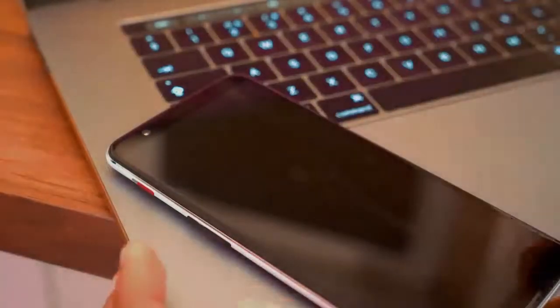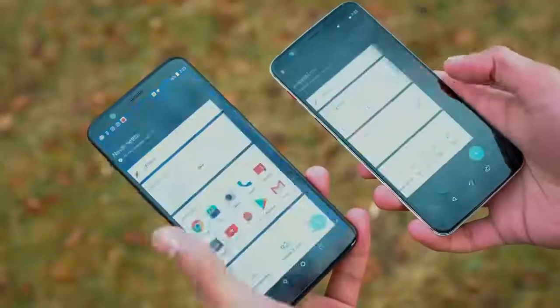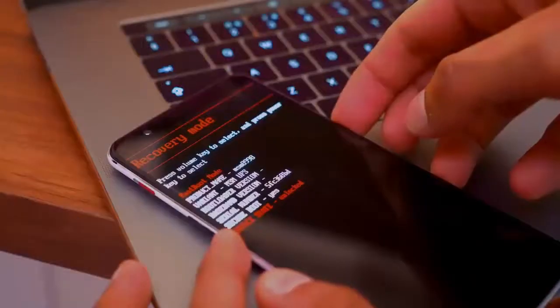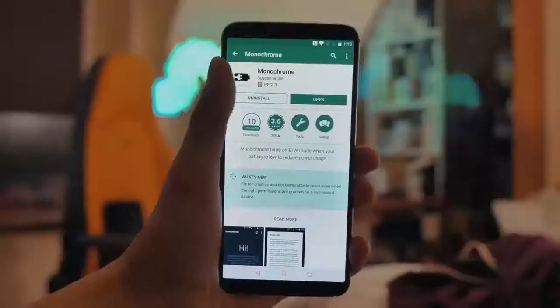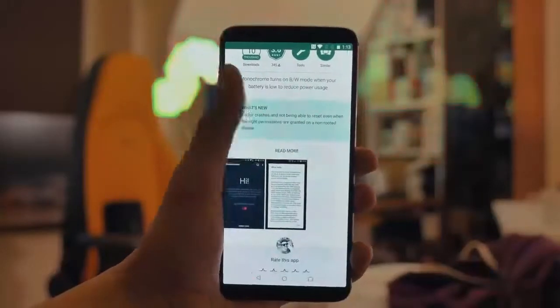For this, you can use the flashable TWRP file given in the link in the description below. Download the flashable zip file and flash it via TWRP recovery. You can also find this app on the Play Store — the name of the app is Monochrome Display.